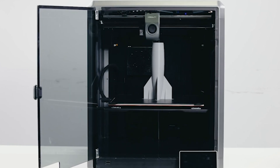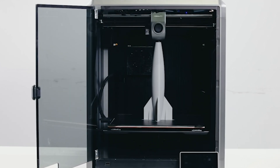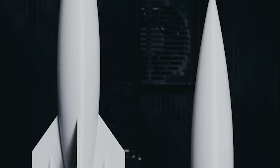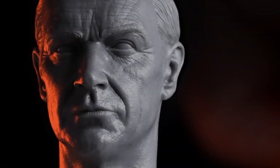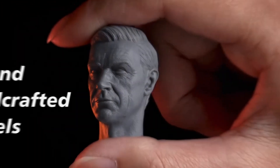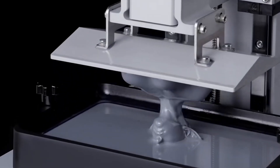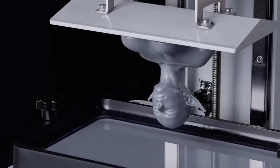Hello and welcome to Your Reviews, your go-to channel for the latest and greatest in tech. Today we're diving into the top 6 best 3D printers you can buy this year, perfect for both beginners and seasoned makers. Stick around to find out which models top our list and why they might be the perfect addition to your workshop.